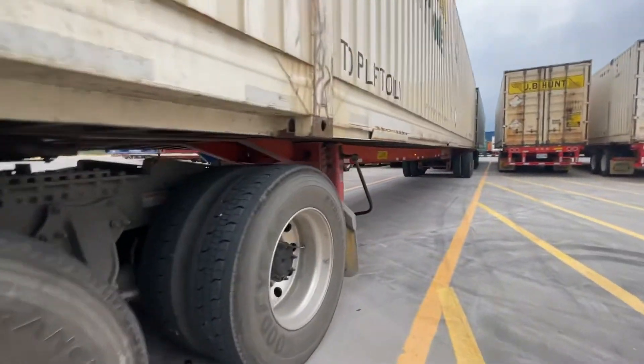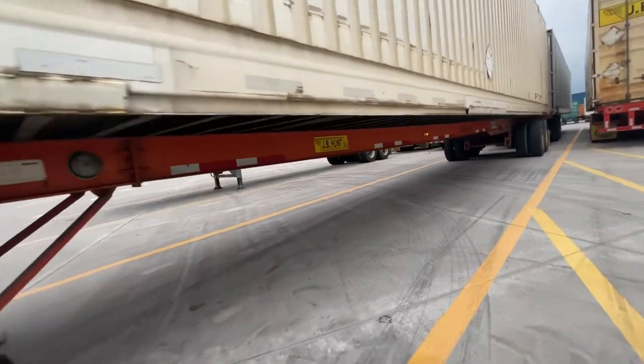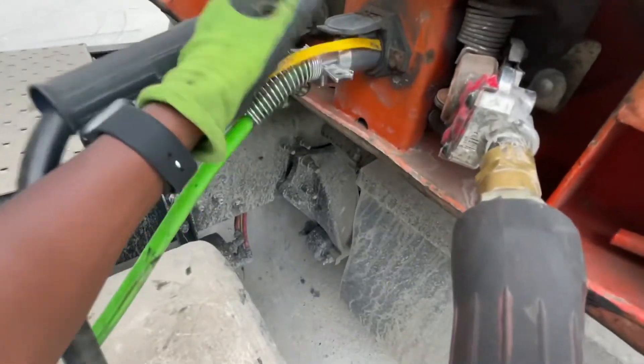I think it was on Saturday — I was doing my last two loads. I had a delivery in Fort Worth Amazon, so I make that delivery and then I pick up an empty trailer they gave me, hook up to it, and realize that my left-hand trailer turn signal wasn't working right.